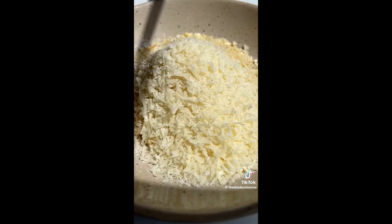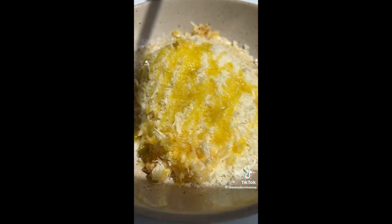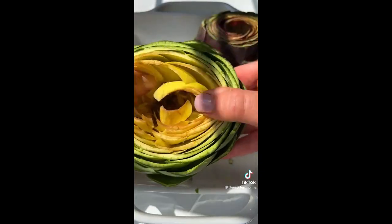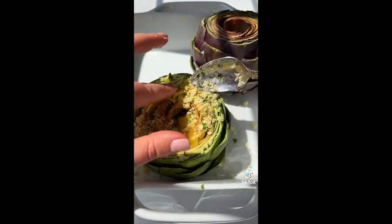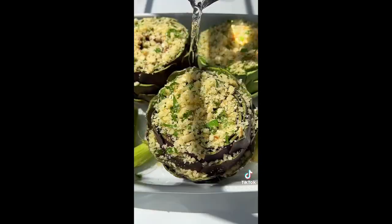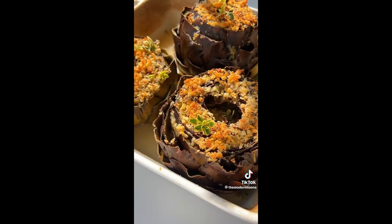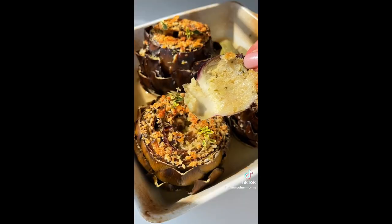In a separate bowl, add the breadcrumbs, parmigiano, garlic, olive oil, and parsley. Drain out the water from the artichokes onto a towel, fan them out, and gently add in those breadcrumbs. Add the water and pinot grigio into the baking dish, a sprinkle of salt and olive oil on top. Bake and optionally enjoy with some melted butter and follow for more.